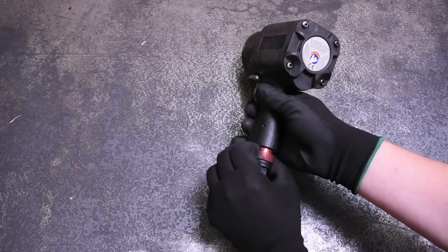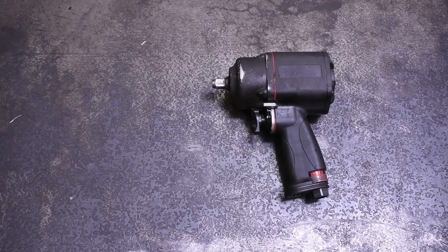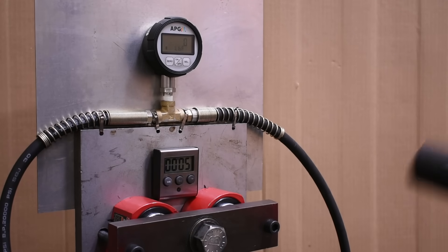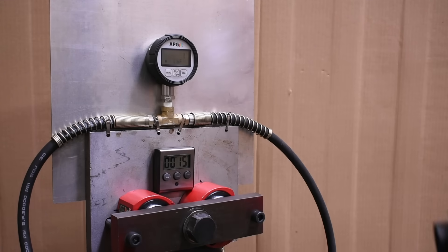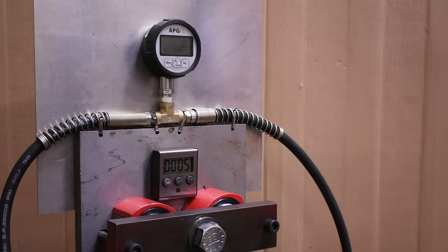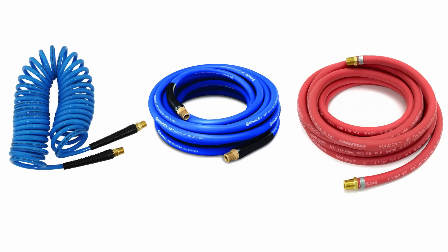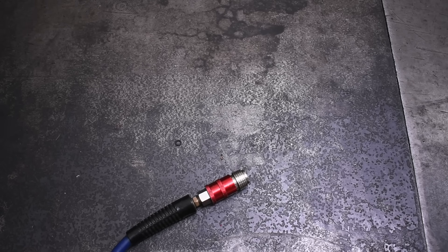Today we're going to test this half-inch air impact with the three most common airline sizes found around the shop and at home. That includes this quarter-inch inside diameter poly coil hose, the 3/8 ID rubber air hose we normally use on this channel, and this new half-inch ID rubber air hose. All the hoses will be 25 foot as usual on this channel, and they'll all use Milton V-type High Flow Pro air fittings.